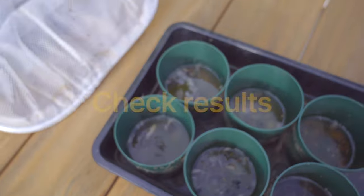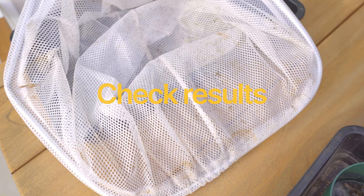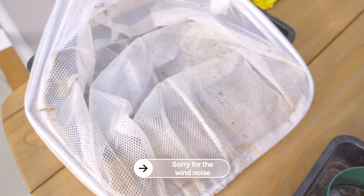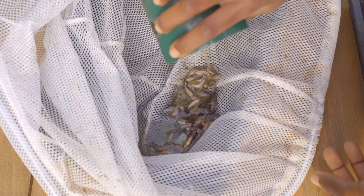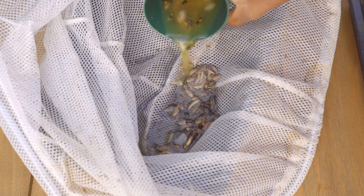I'm going to empty them out by putting them through this net to see just how many slugs we got. The point is to figure out: is this good for an average of two to three days? Am I happy with the results? This one only has two wasps that have fallen inside, and this one has a few more wasps but mostly slugs.